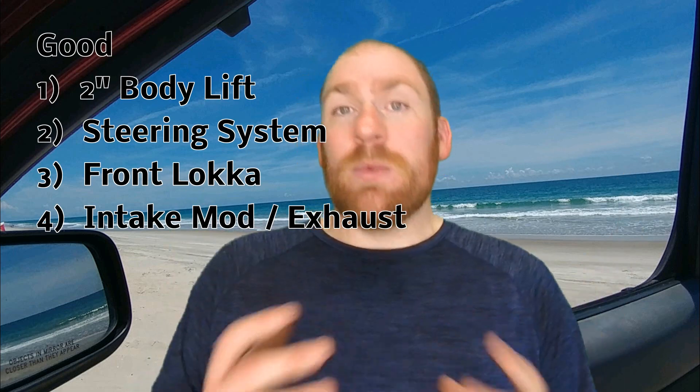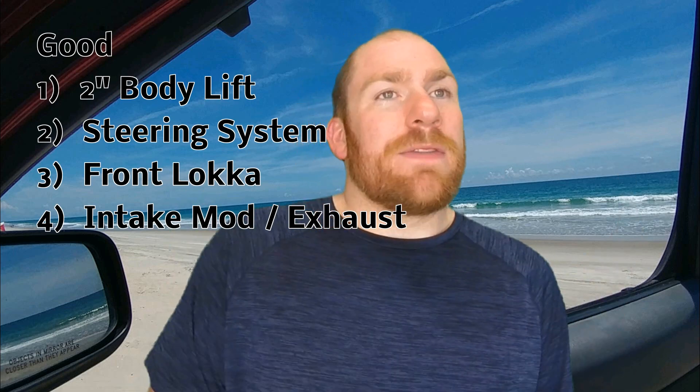Number four is a combination of two mods that I'm lumping together because they do the same thing — the stock airbox mod with an air filter. I did the AEM Dry Flow, and I've got a video on that. Also my Magnaflow exhaust. When I say they do the same thing, it's all about airflow. It gives a little bit of sound — it's not doing a whole lot performance-wise — but it makes it sound better, and I like the way my Magnaflow exhaust pairs with the stock airbox mod. The airbox mod is pretty cheap and easy to do. The Magnaflow exhaust, you've got the cost of the muffler and maybe a hundred bucks to weld up pipes, so it's not terribly expensive. Sometimes it's just fun to do a mod because it sounds cool, and this is one of those for me.